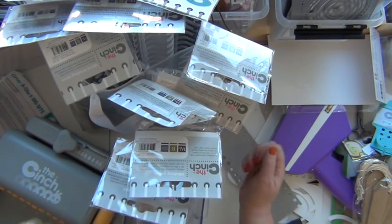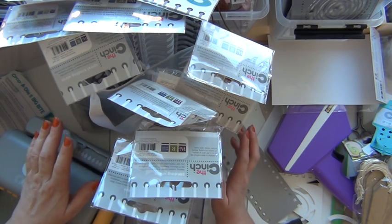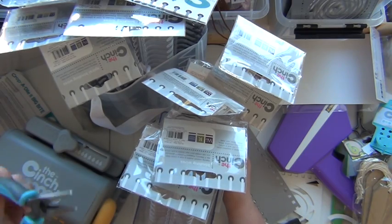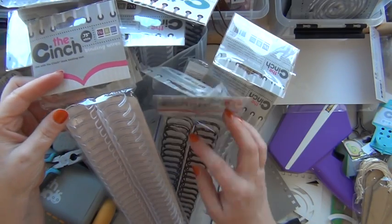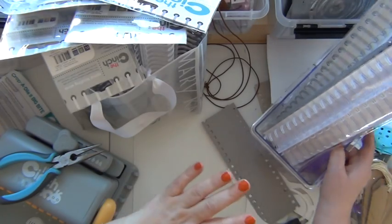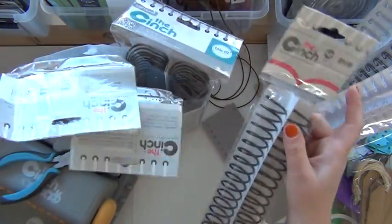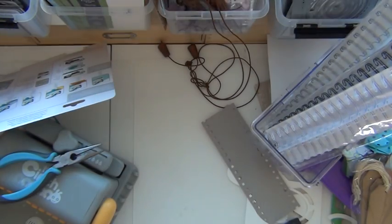Hello, it's me Sari here again, and today I have a quite big scrap haul from scrapbruket. I got myself the new Cinch and some wire cutters to go with it, and some wires of course. I got them in white, black, and silver, in three and a quarter inch, one inch, and one and a quarter inch, as well as some spiral coils. So now I can start making albums.